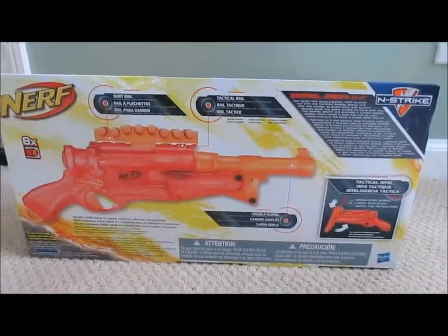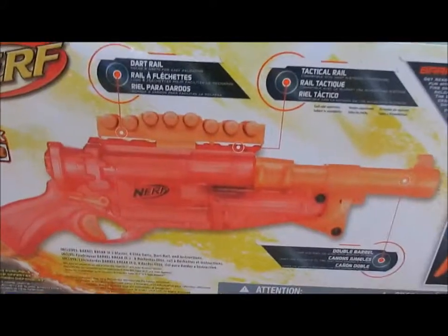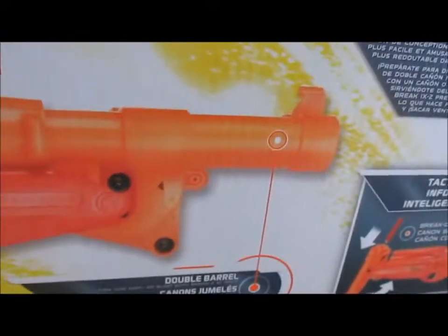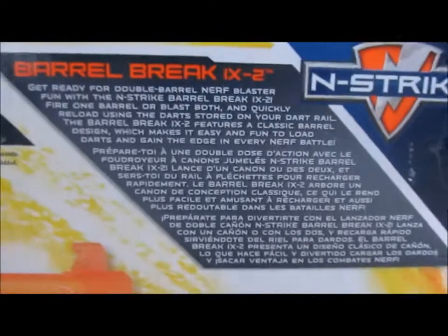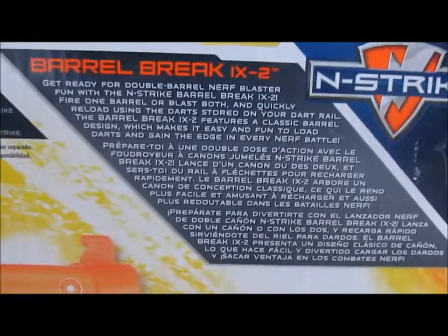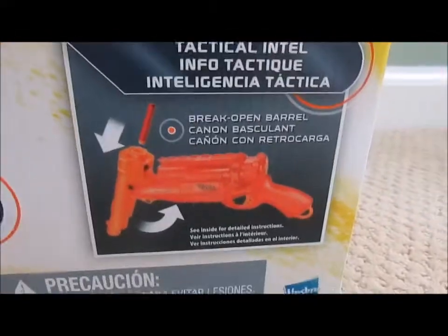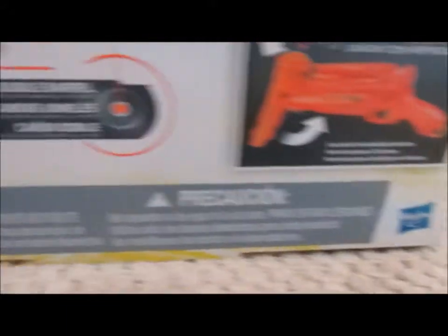Back of the box, it shows a picture of the gun, pointing out various specific parts of it, like the dart rail, the tactical rail, and the barrel. It has a description of the gun in a few different languages — I believe it's English, French, and Spanish, though I may be wrong. It shows you a basic instruction of how to work it, it has all your warnings on it, and then it has the ad for more darts. It tells you how many darts there should be, and it also does the same thing on the side.